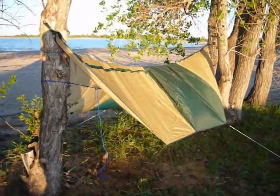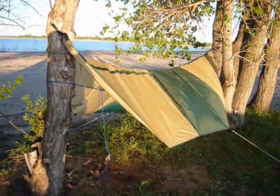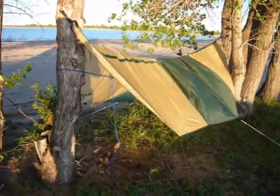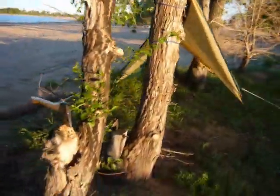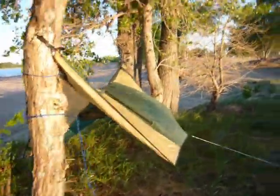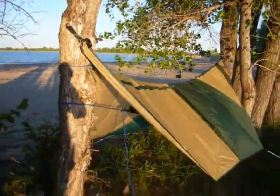Hi, this is Tuki Blue Eyes. Thanks for tuning in this evening. This evening is my first trip out this season. I wanted to test out a few of the things that I had purchased for the camping season for my outings this spring, summer, and fall.